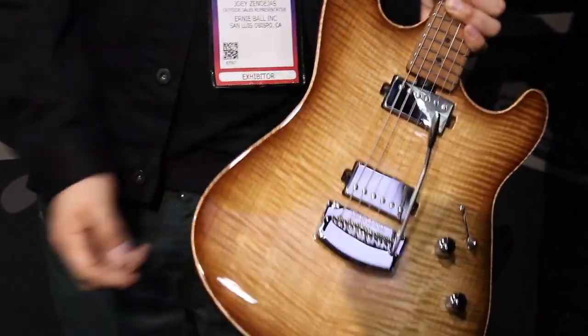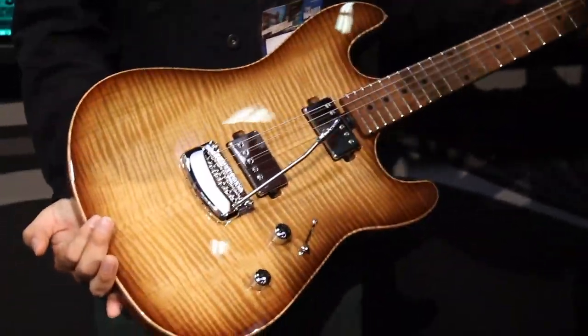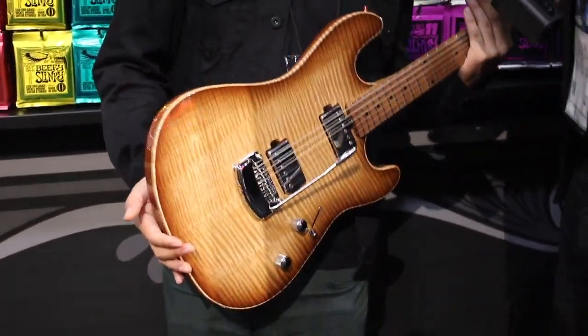A very thick maple cap on the top — beautiful figure. You can't move it and not make it look beautiful. Even the slightest movement makes all the flame change. It makes a world of difference. I'm just absolutely in love with this piece.